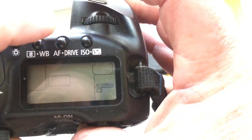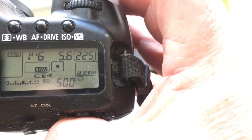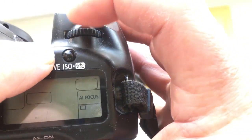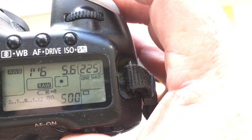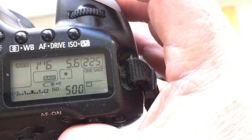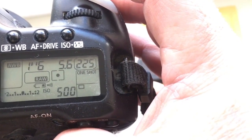In shooting mode AI Servo, always reprogram the chip. In shooting mode One Shot, the chip has very full functionality — here is focus trap and all other functions.